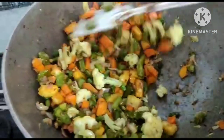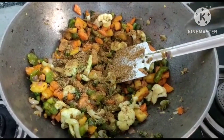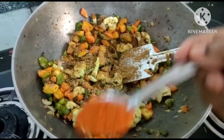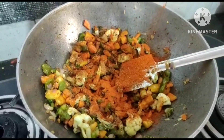Now I am going to add all the spices. First, dhaniya powder — just for flavor. I am going to add the rice. According to your taste, chili powder. I am going to add a little spicy.